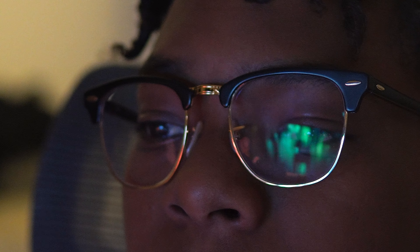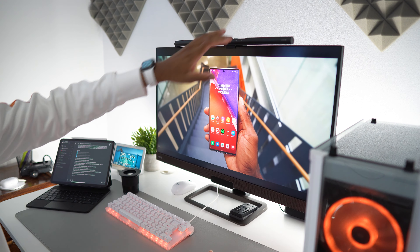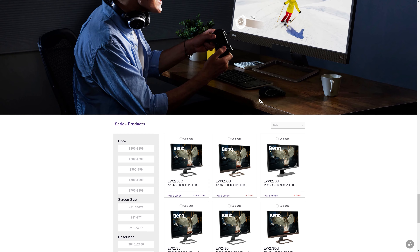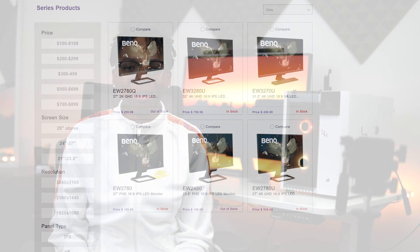All this good quality comes in at just under $800 US dollars, which is kind of expensive. Thankfully, BenQ also offers other EW monitors that are smaller, more affordable, and have different resolutions — those will be linked down below in the description.